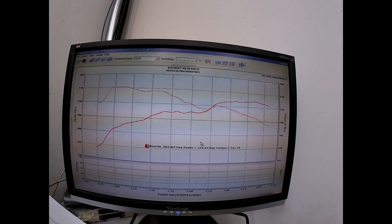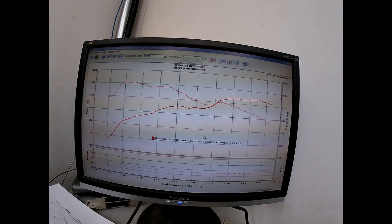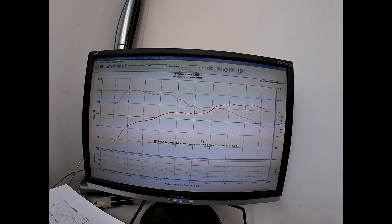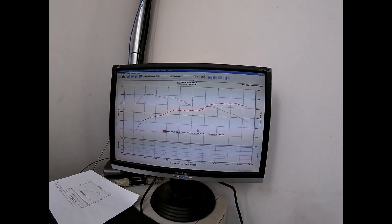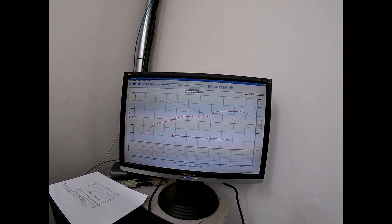It made 228 horsepower at the wheels and 241 foot-pounds of torque, which is about right because it's factory rated at 291 — so right on the money. I think the factory torque rating is 312 or so. Everything looks good. It spun to 6,000 RPM. We won't have to do anything with the shift points because they shift at 5,800.